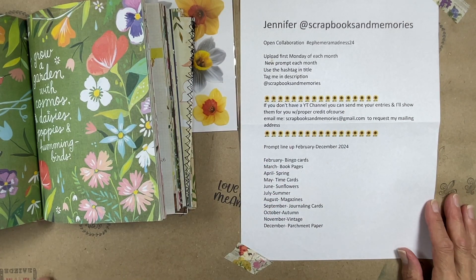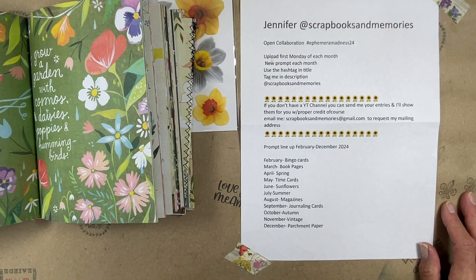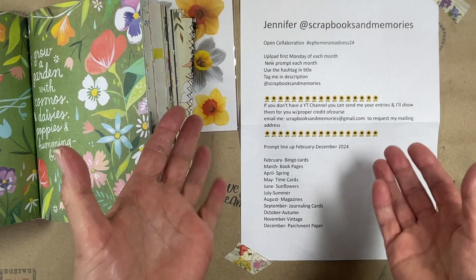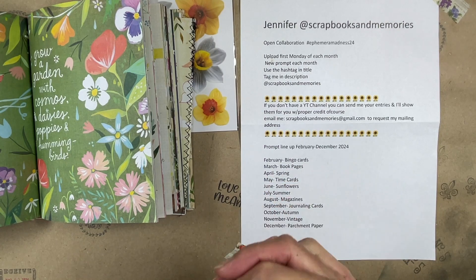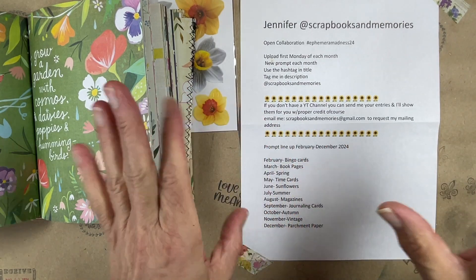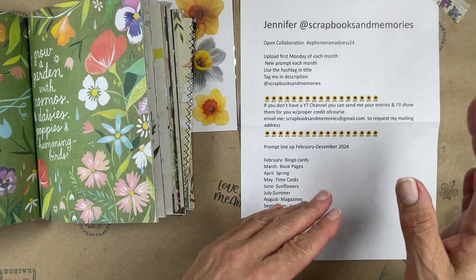Hey everybody, it's Carrie the Paper Monkey. I hope y'all are all doing well. I am here today with a hashtag collaboration from Jennifer at Scrapbooks and Memory. This is a month over month thing that she created and developed, and the hashtag is hashtag ephemera madness 24.